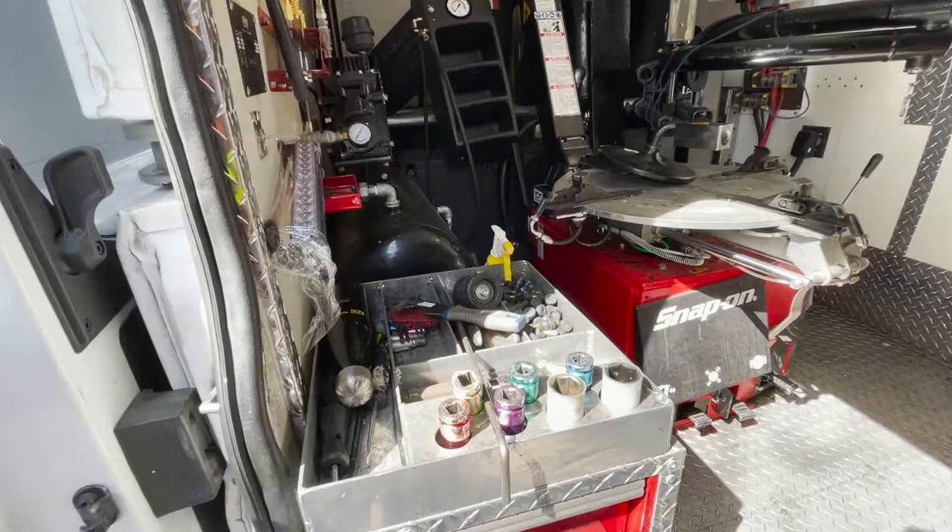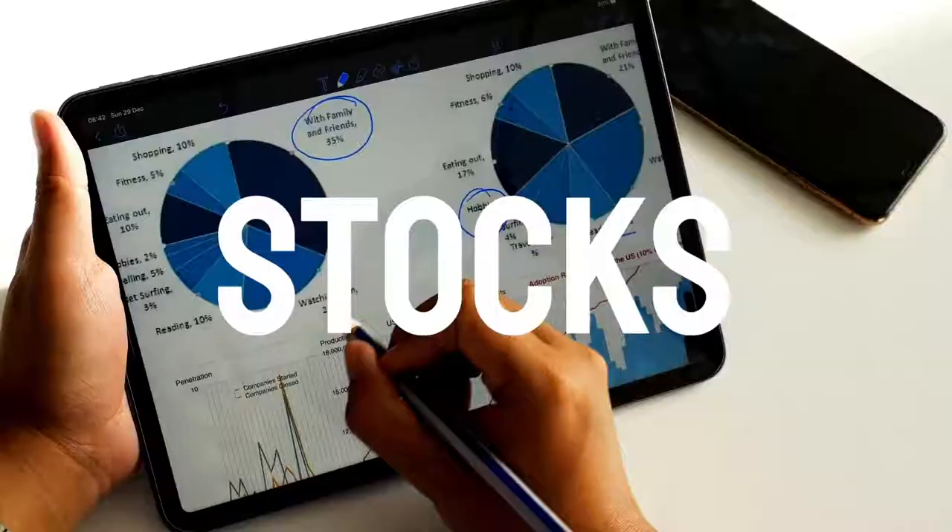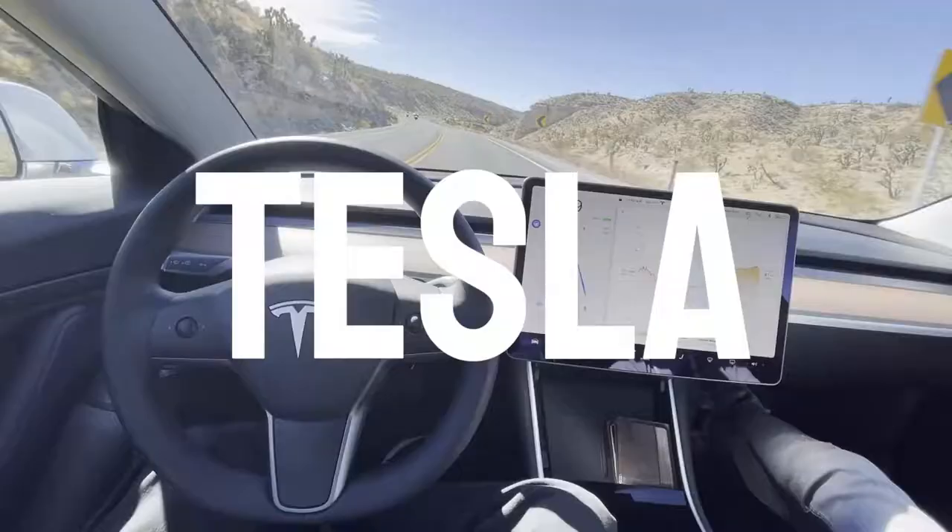Okay guys, so we got another customer today — starting the day pretty good. We're gonna turn on our electricity here, our shop and our compressor.